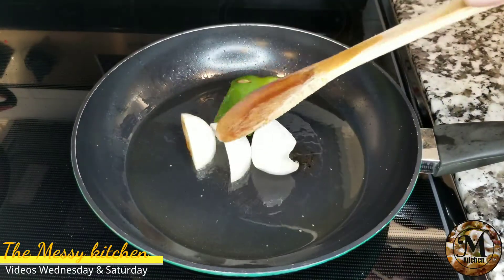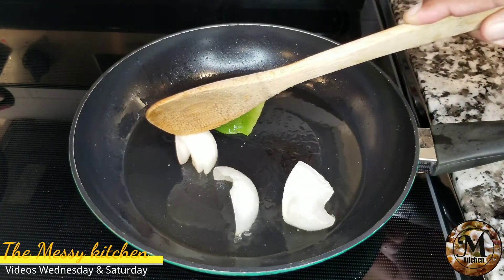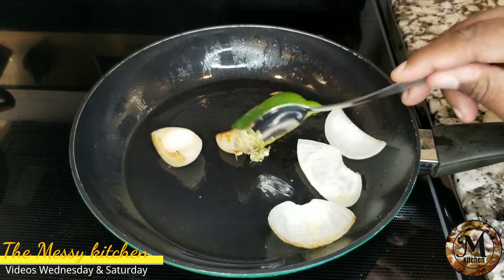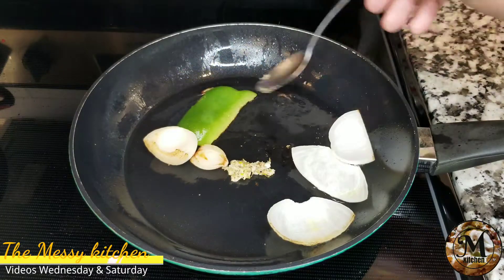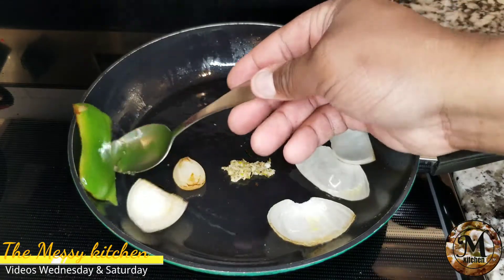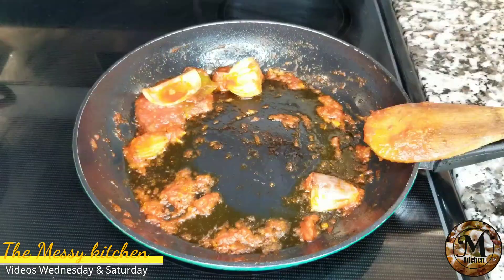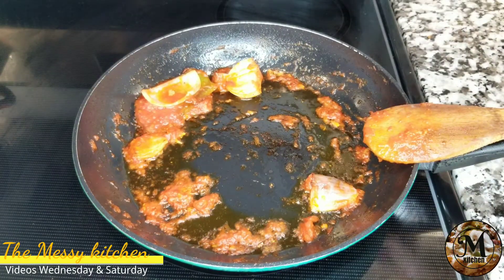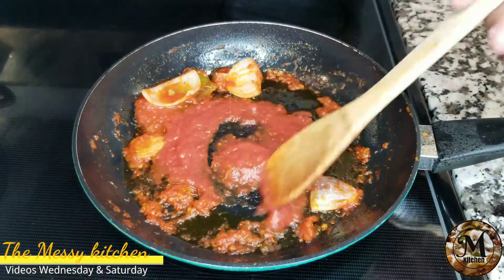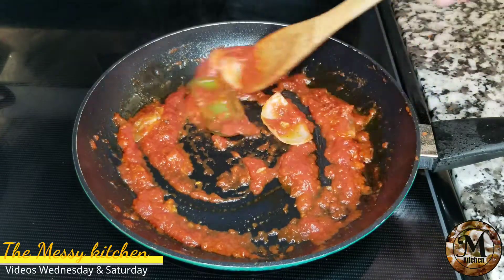Luego, mientras las habichuelas hierven, vas a buscar un sartén y vas a poner media cebolla y un pedazo de ají. Una vez ya que tengas todo eso, lo que vas a hacer es que vas a saltear. También vas a poner un poquito de ajo majado y por supuesto le vas a agregar un poco de pasta de tomate.